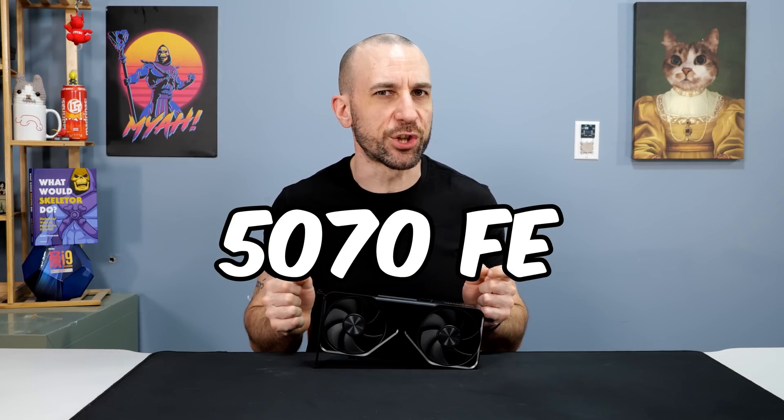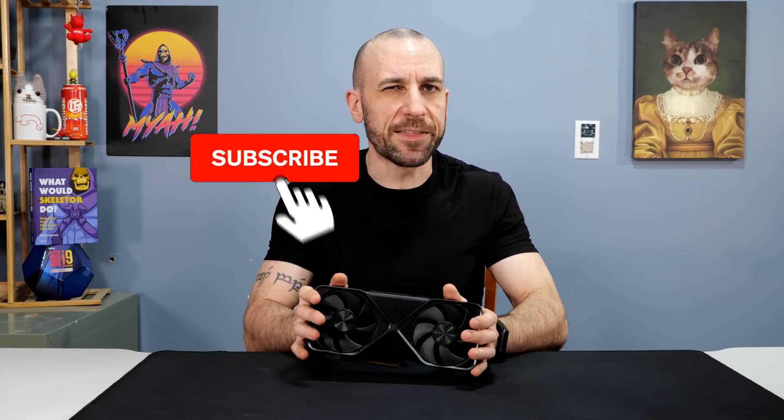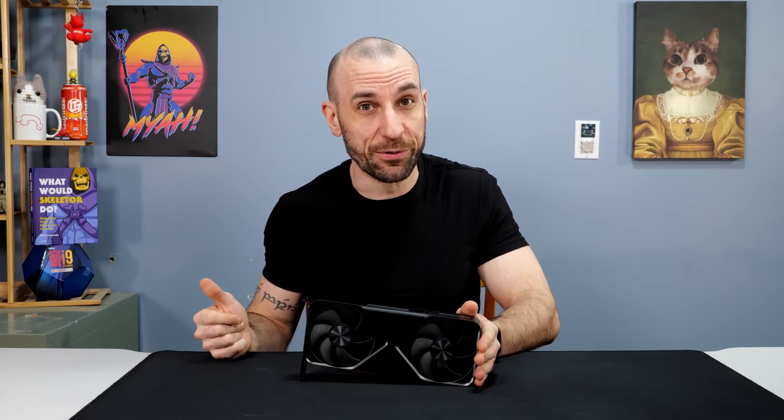Today, we're going to try and fix the 5070 Founders Edition. I wanted to get this video out because I believe the Founders Edition is coming out later this month. For those of you that do happen to pick one up and she's very noisy, what can you do to fix it?